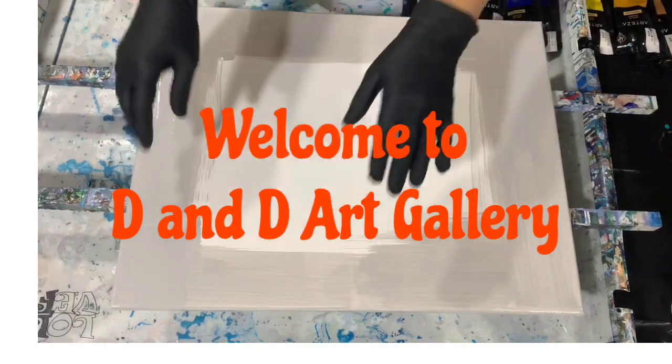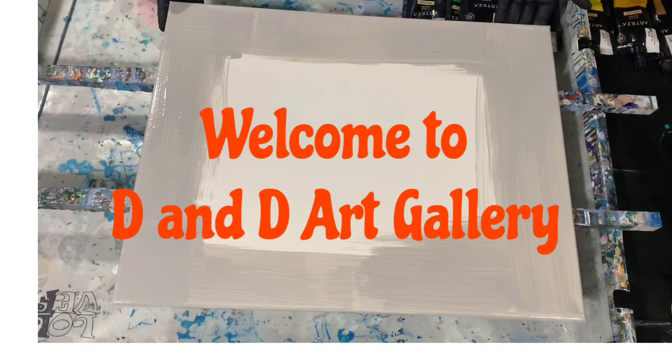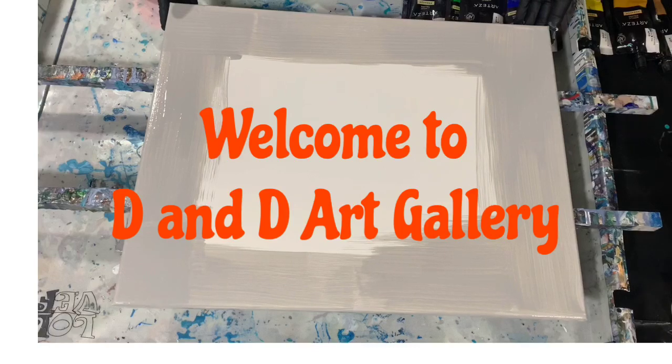Hi everybody, it's Deb from D&D Art Gallery. Today I have a 16 by 20 inch canvas. I'm going to do a traveling ring pour on it.